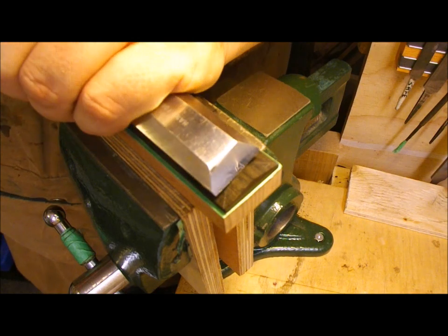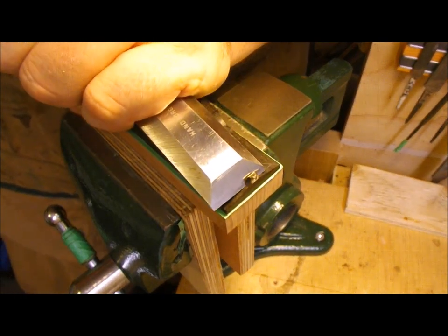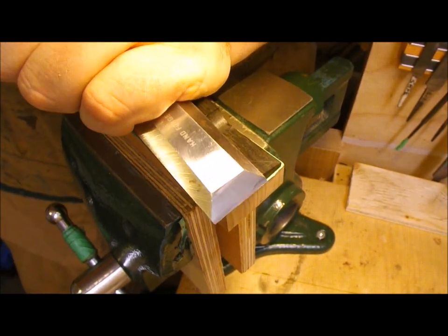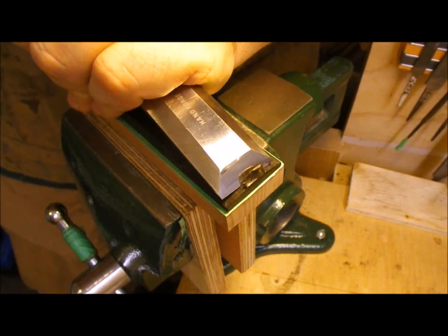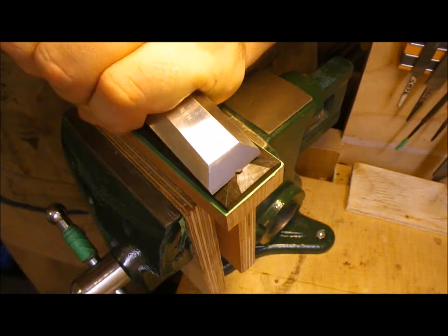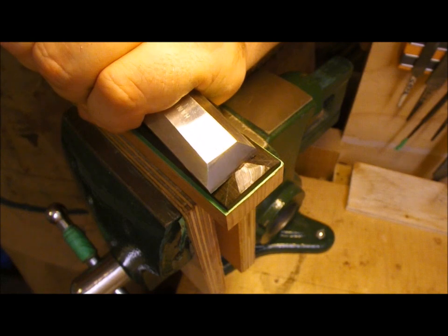I'll use a wide chisel to cut the triangular facet on the end of the bridge wing, and a lot of elbow grease because the ebony cuts like stone. Trying to keep it all in a single plane. After the chisel I'll go on to using small files and a scraper and try to make it as geometrically perfect as I can.